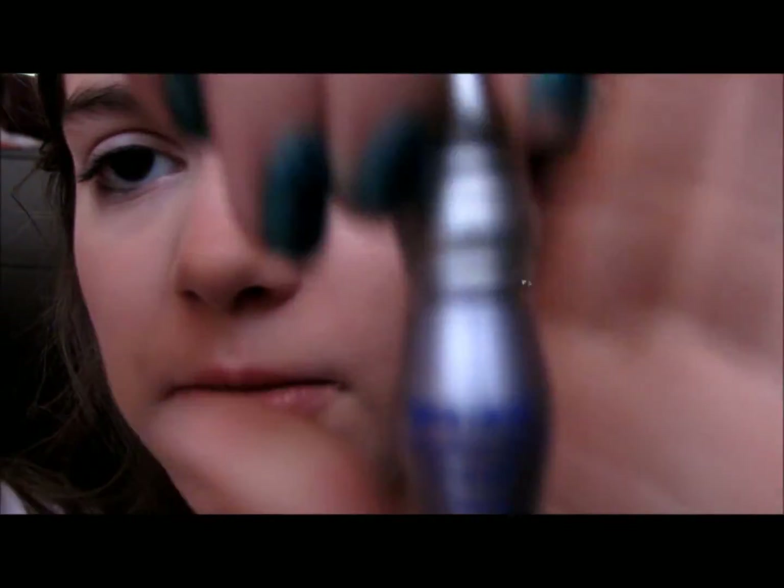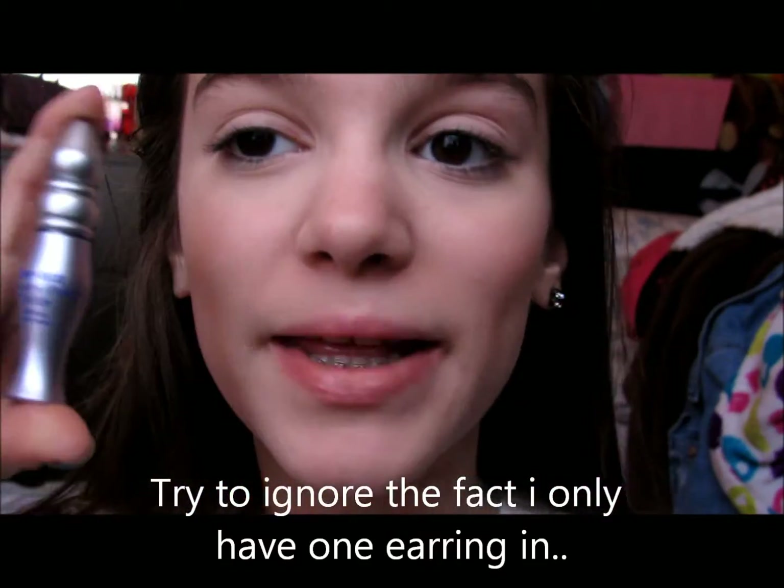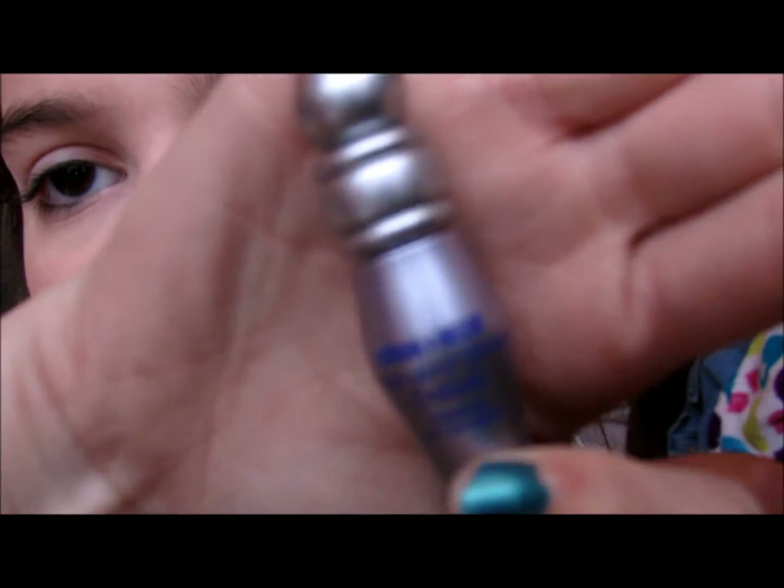Of course, you're going to want to apply primer, so I'm going to be using my little mini Urban Decay Primer Potion. I think this thing is so adorable, and this is just the original one.